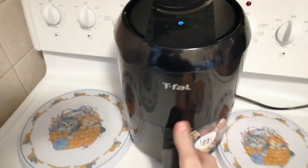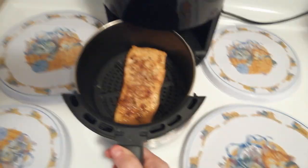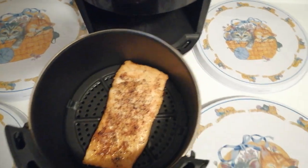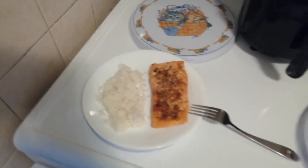The 20 minutes just passed. We're just going to open it up. That's really juicy. That looks really good. I'll just lay it out on a plate so we can taste test.